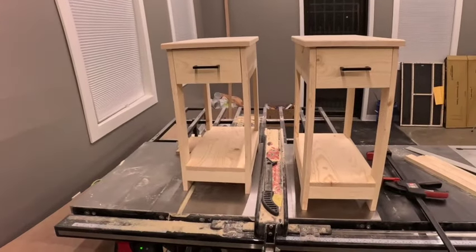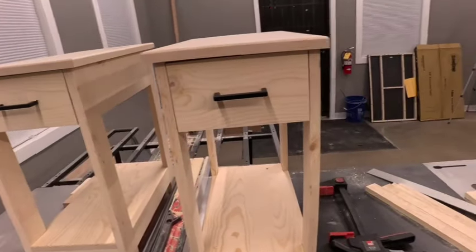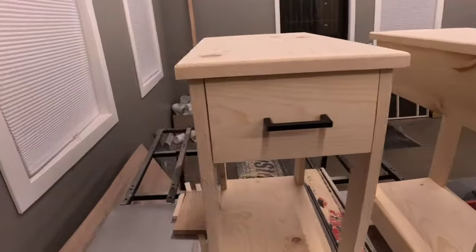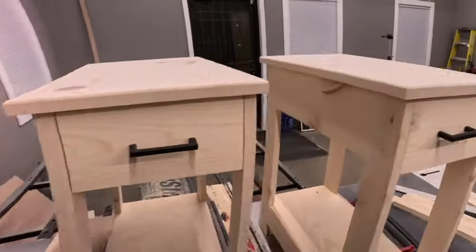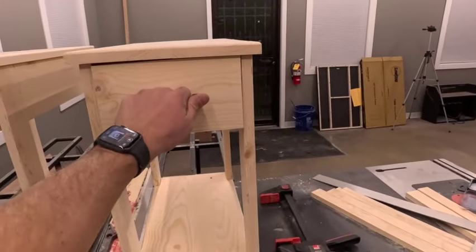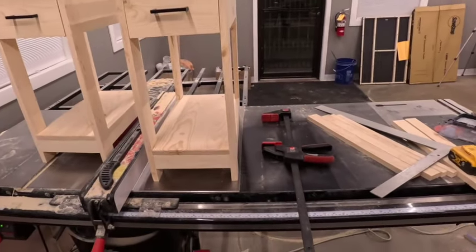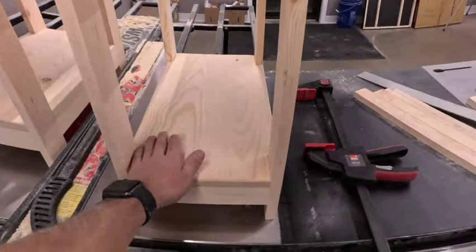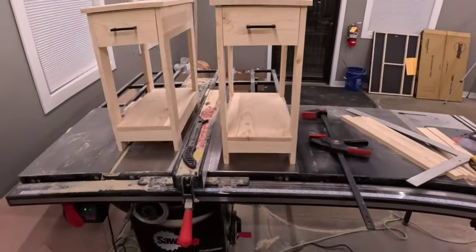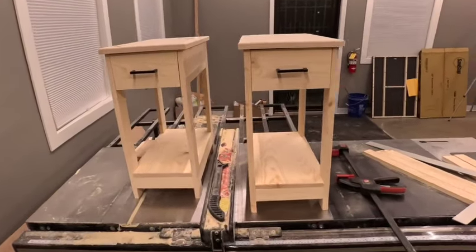I think they turned out pretty good. I used these three-inch black Revinte handles — just some Amazon handles we use for pretty much all of our jobs. We have a bunch in overstock so I used some of these — they're pretty nice, simple handles. I think that's it for this video. The next video will be on the TV stand if I decide to film that one. It's kind of hard to video and get work done at the same time.